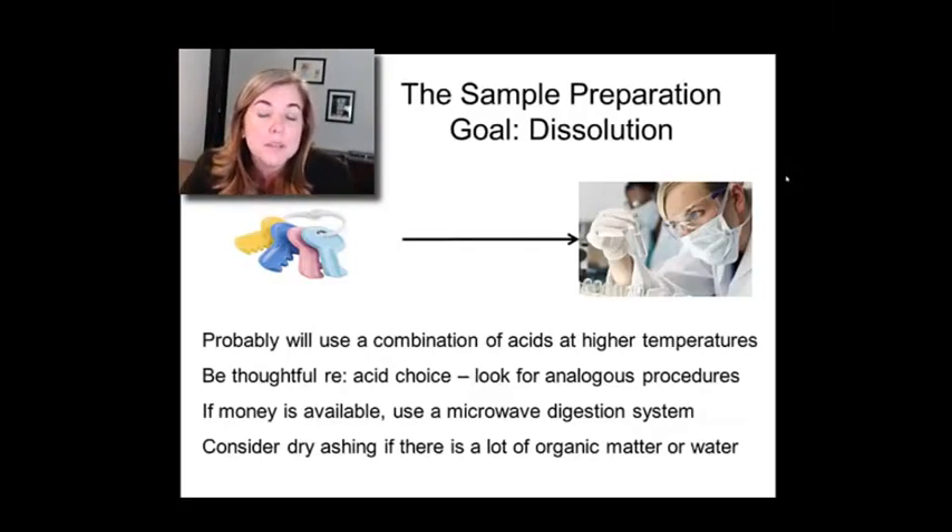The FDA method presents yet another sample preparation to look at, because one interesting issue is you may have lead in a toy, but is it bioavailable? There's a school of thought that total lead content is not as relevant as leachable lead. This FDA method uses a much weaker acid and is really trying to get at that leachable lead number. In this case it's applied to ceramics, but you can think that through yourself as well.